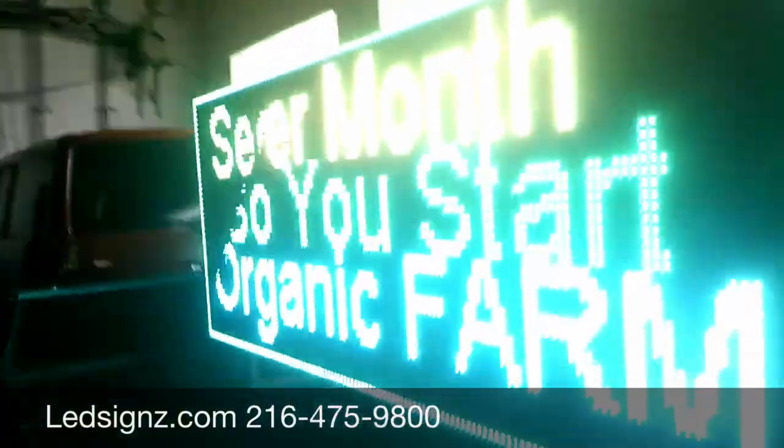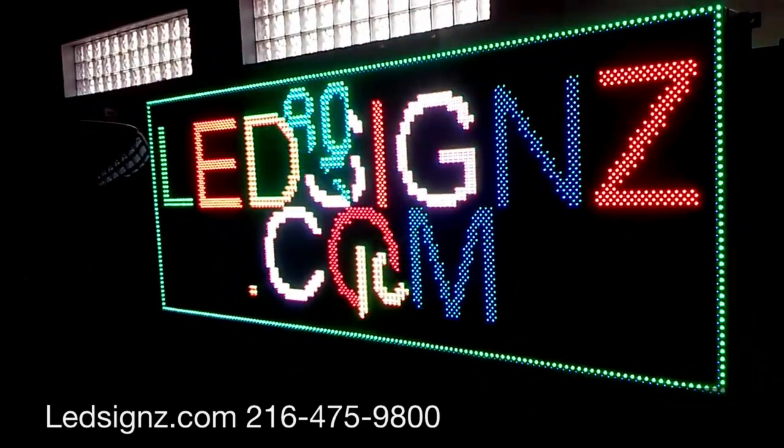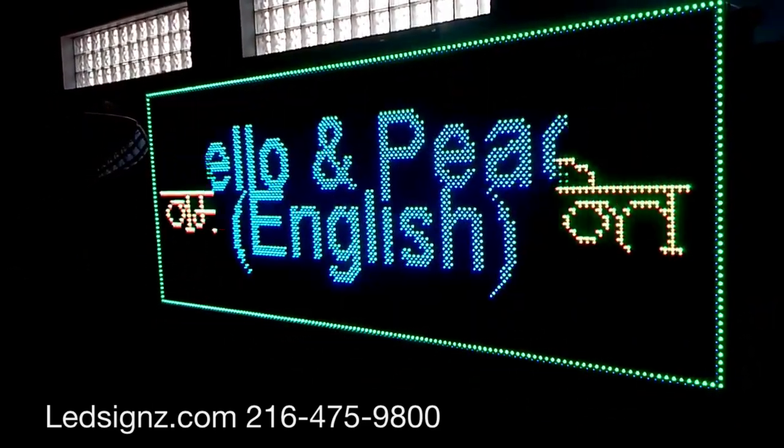This is the message going — kind of faster than normal. And of course, call 800-955-0505 or visit ledsigns.com.